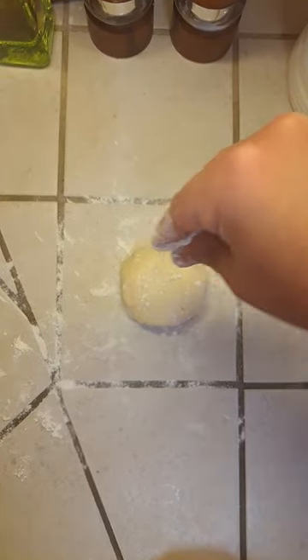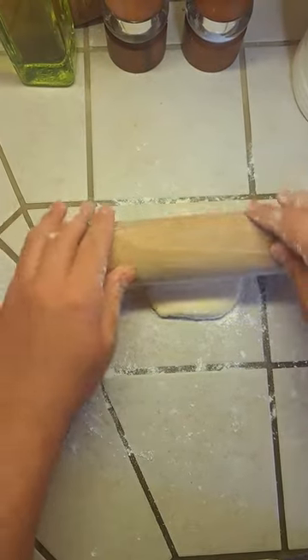Lightly flour your work surface and add a little bit of flour on top of your dough as well. Now start rolling it out.